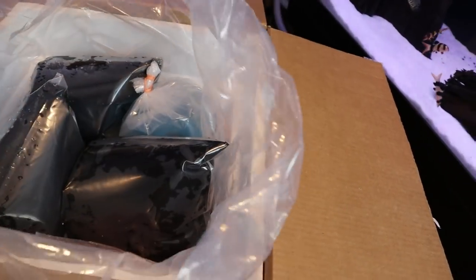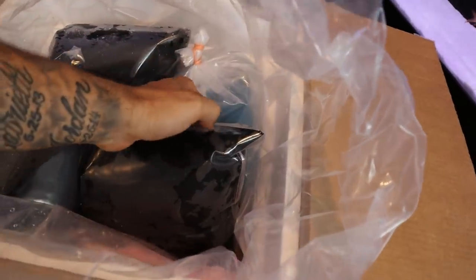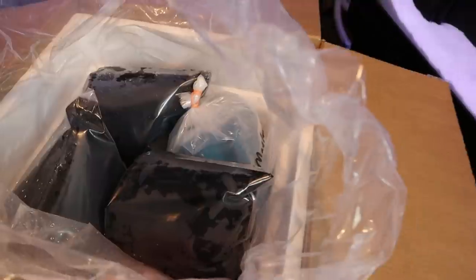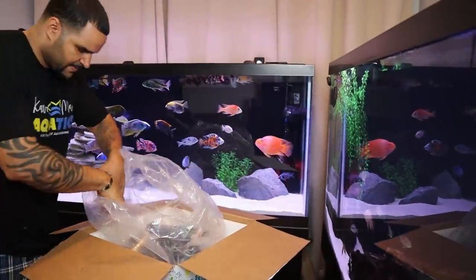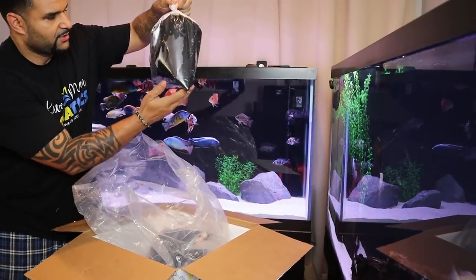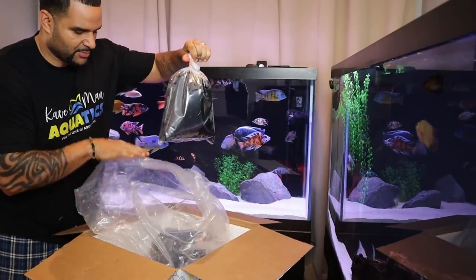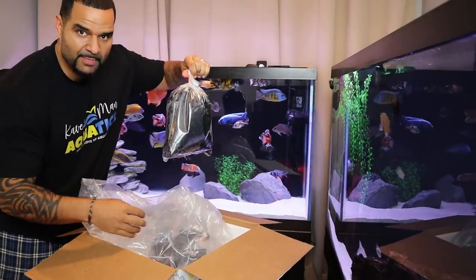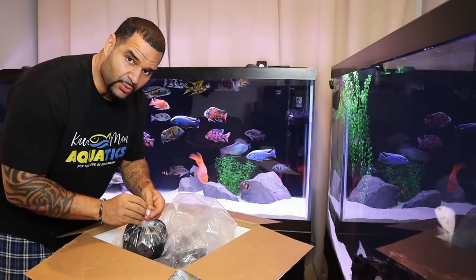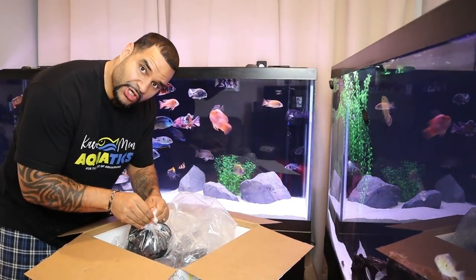The bag looks pretty dry — that's a good thing. These are some big bags, guys. I count one, two, three, four big bags. I can't see what's in here because the whole bag is black — it's got to be bags on bags on bags. This thing is securely packaged. I don't want to cut into the bags because I don't know how many layers there are, so I'm gonna do it the hard way.